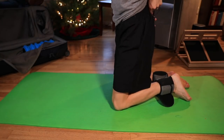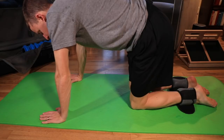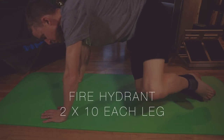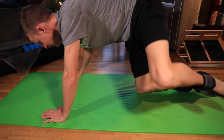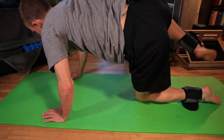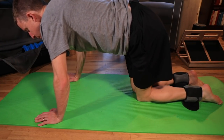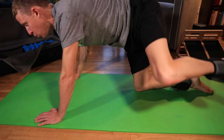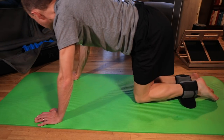Next: fire hydrants — like a dog at a fire hydrant. On hands and knees, lift one hip up to the side. Two sets of 10 on both sides — 40 total. The key is not to let your hips rotate or roll; stay nice and straight. Keep those hips level throughout the movement.